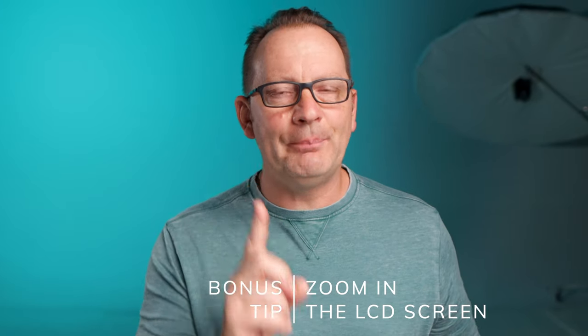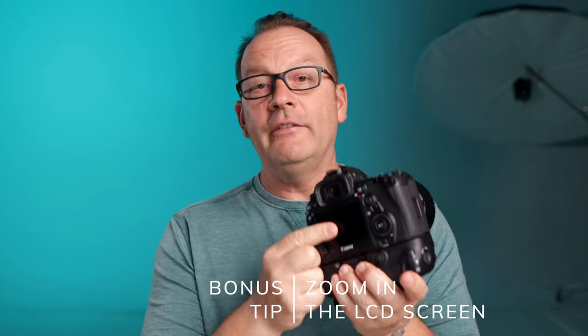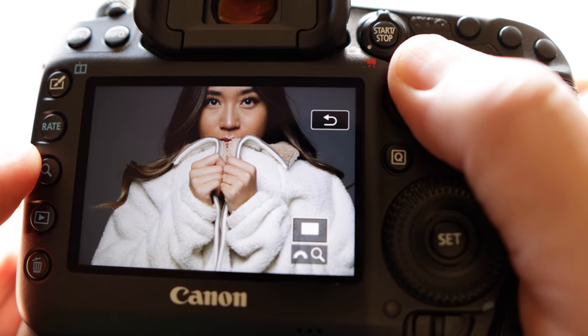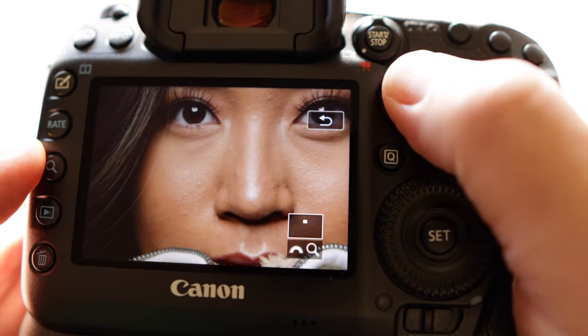Here's one more bonus tip: use the back of your LCD screen and zoom in to check if you're in focus, especially for group shots or static subjects leaning against something. Use the zoom-in feature to really zoom all the way in and see if it's tack sharp. If it's not, figure out what's going on — maybe move your focus point or pre-focus. You can change things right there on the scene versus getting back to your computer and finding out you were out of focus for all 150 frames.